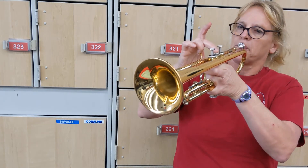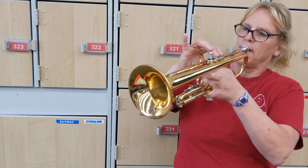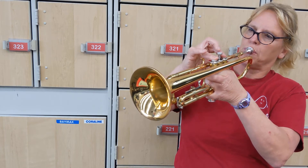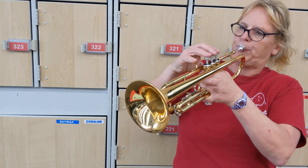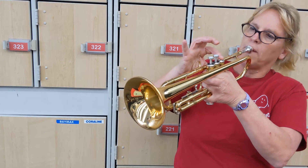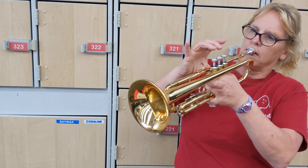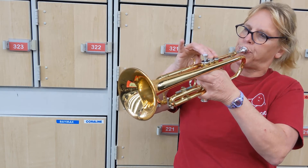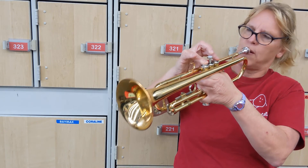In the middle. Now let's try it a little higher. Middle. First valve. One and two. If you can't hit the high note, don't worry about it. Two and three. One and three.